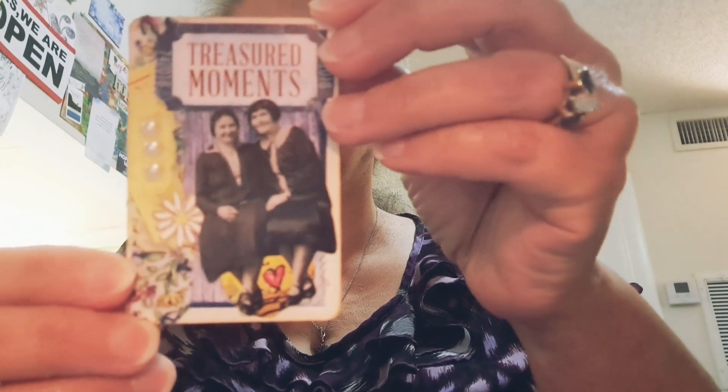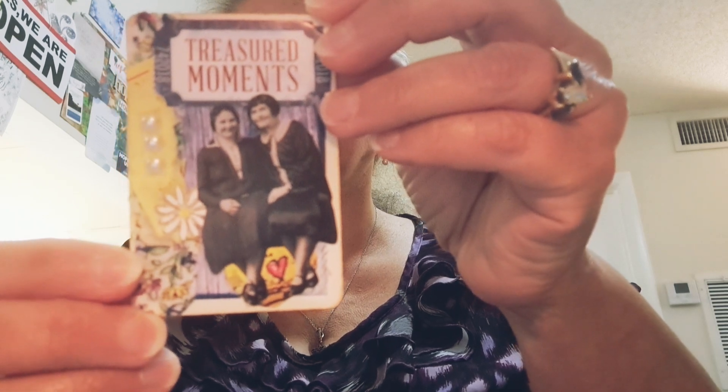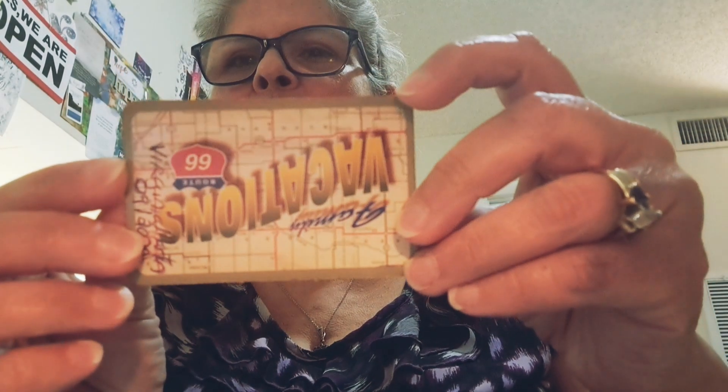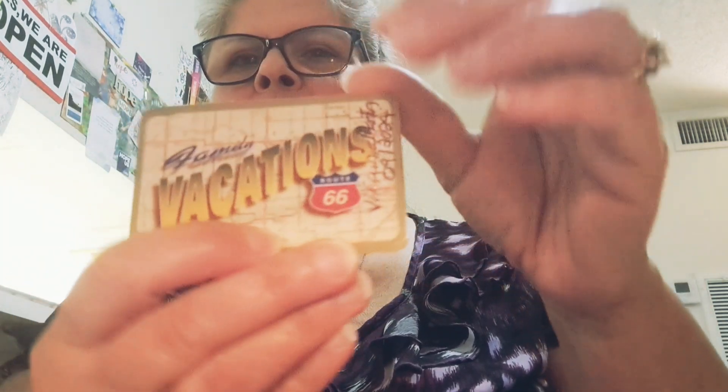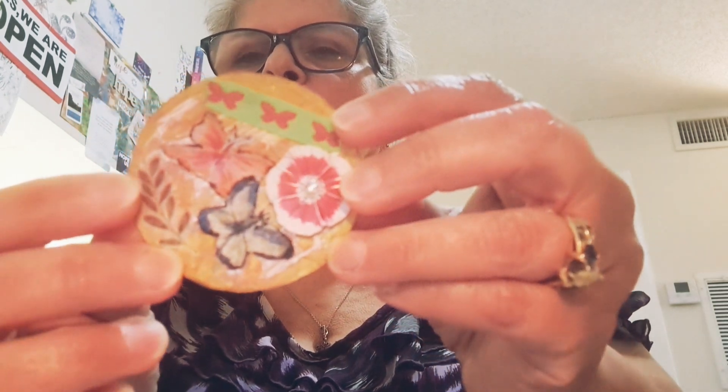I try to use positive phrases — I like that positivity factor when I make anything. This is another actual playing card. I also did some round ones — I know this is not the actual ATC per se, but I wanted to do a round shape as well.